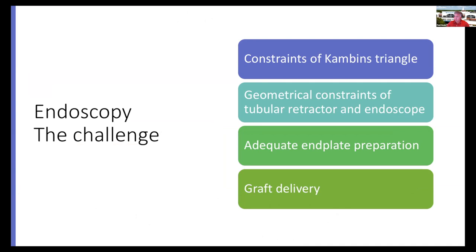We're trying to fit a square peg down a round hole, which creates geometric challenges. With the endoscope, the question is how do you get instruments down it that will effectively remove disc material in an efficient manner? If we don't have good end plate preparation, you're not going to have a good outcome. And you need to be able to deliver a significant amount of graft material to achieve fusion.